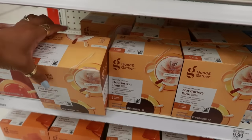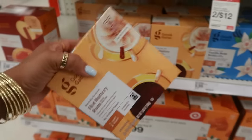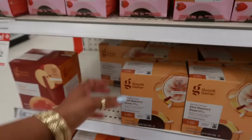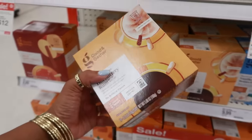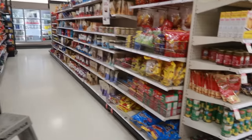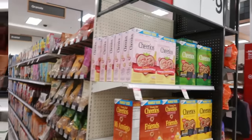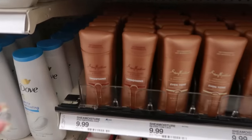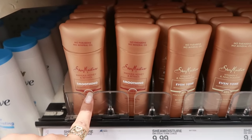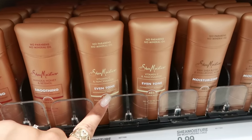I was literally just in my pantry and took out my last box of hot buttery rum coffee. I need to restock, so I'm grabbing two boxes right now — these are $10. This is my absolute favorite coffee. They usually only carry it seasonally around Christmas, so they must have had some leftover.